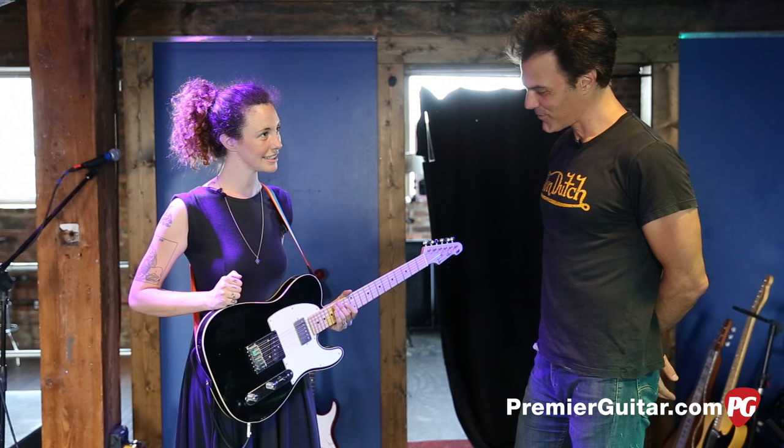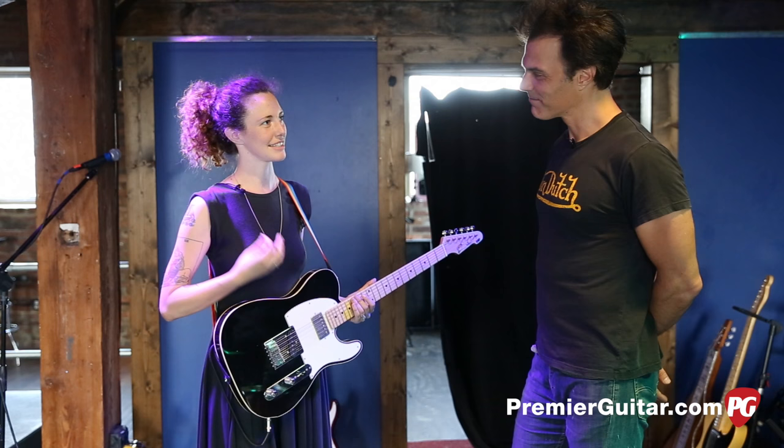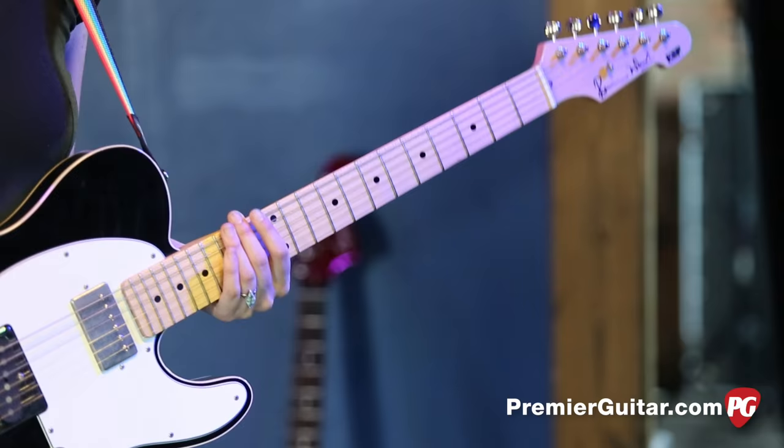Tell me about this very cool guitar. Her name's Cruella DeVille, because of the white and black. I actually didn't own a guitar that cost more than a hundred bucks, and my manager just gave me this guitar. He was like, please have a nice guitar — it's gonna sound much better.